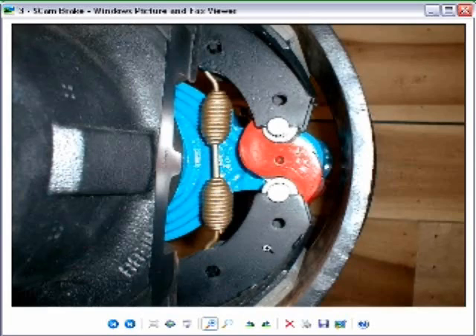Here's a cutaway that I found online — I guess it's out of a school textbook or something like that. You can see the S-cam right here. The shaft goes out the back to the slack adjuster. The slack adjuster is attached to the push rod of the air brake chamber. So when you apply the air brakes, it pushes out the push rod, which rotates the S-cam. This end moves down, this end moves up, and you can see it will push apart these pads. When it pushes these apart, they push the pads against the drum.